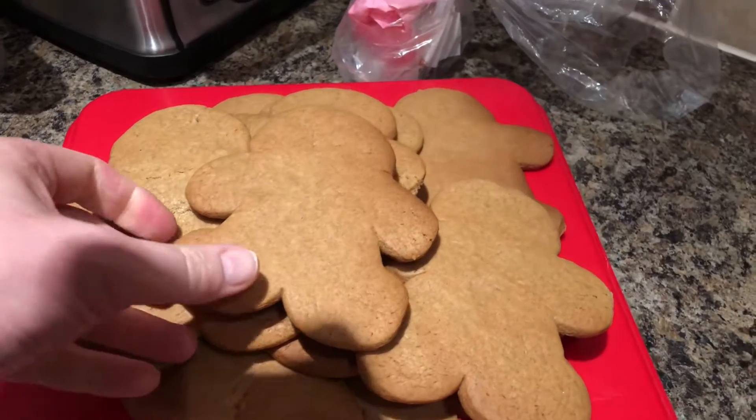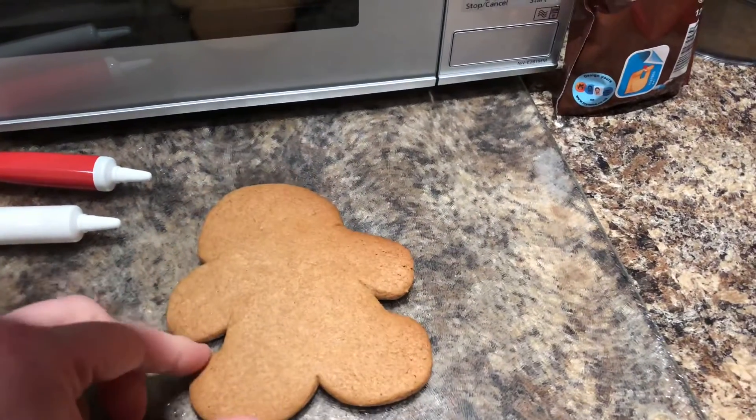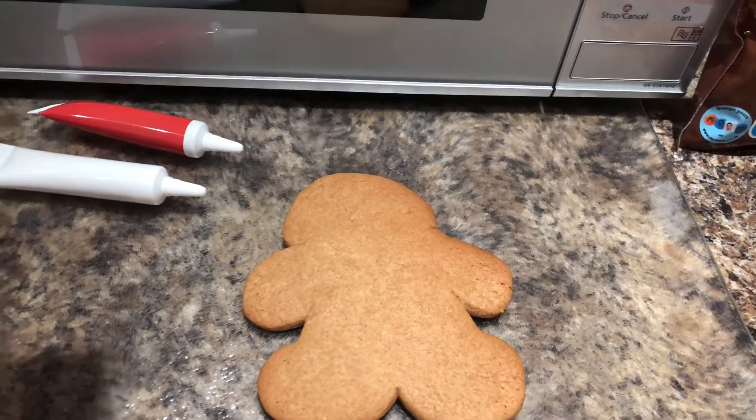We're going to decorate one of the gingerbread men now. Time to wash hands again first. Here are all the gingerbread men — I'm just going to choose one to do with you guys, and then you can have fun this afternoon decorating all of yours.